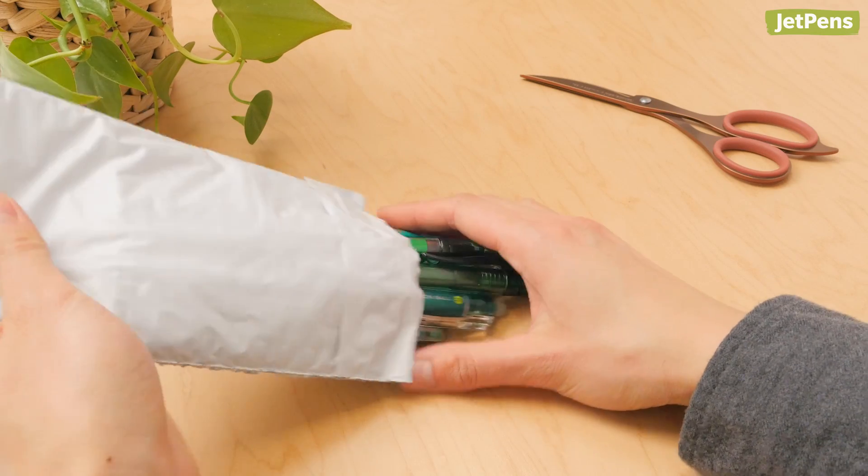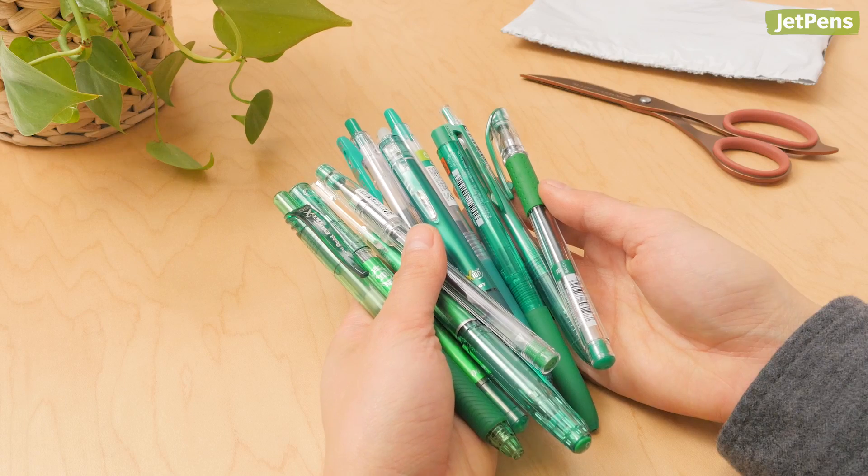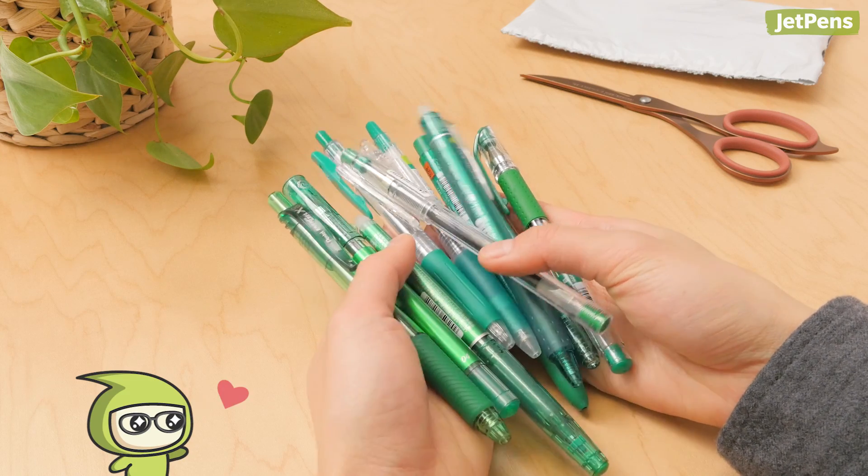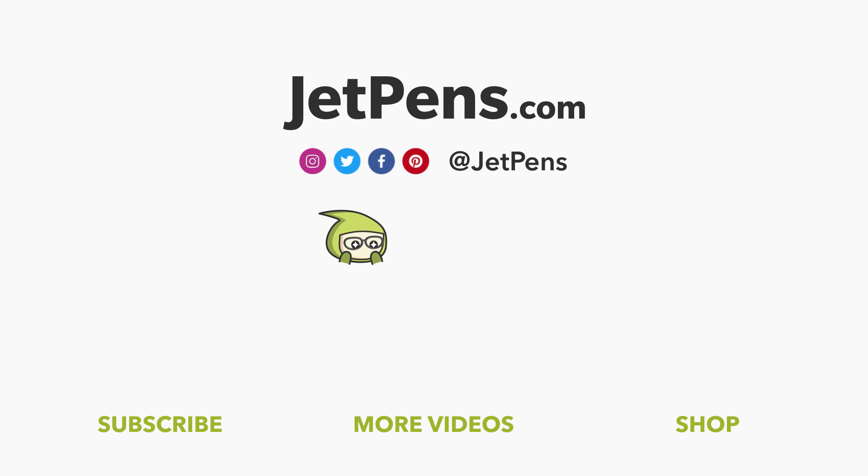Did you like our green gel pen sampler? Check out all of the different gel pen samplers in shades of red, purple, blue, and more at jetpens.com. Thanks for watching!